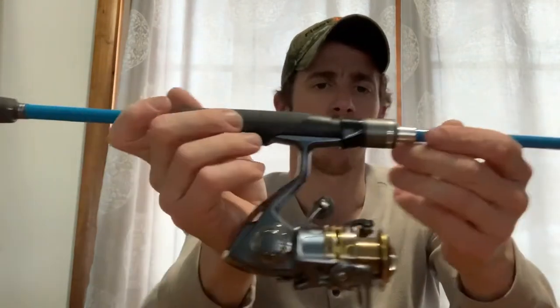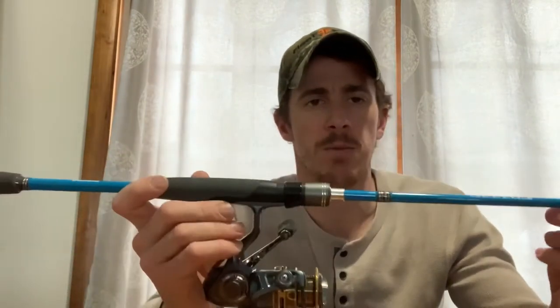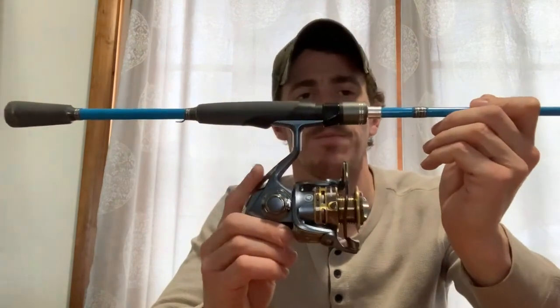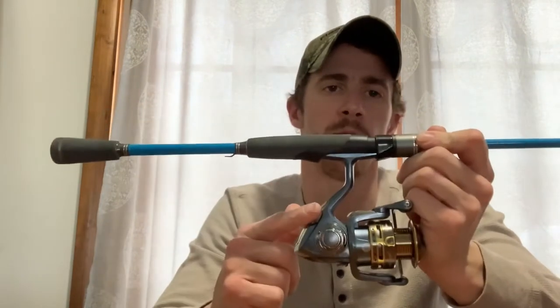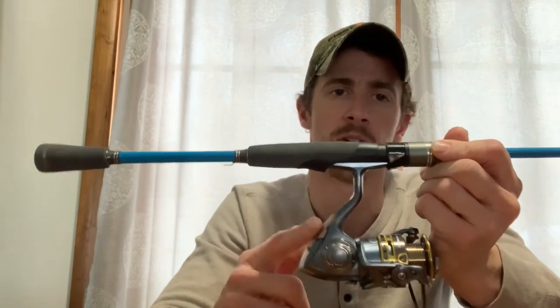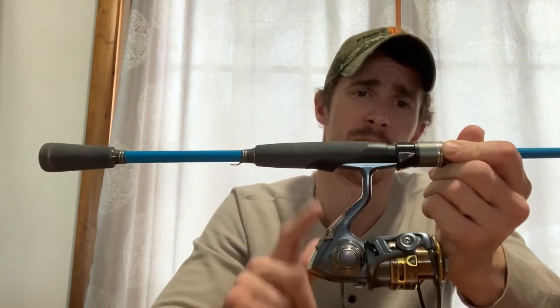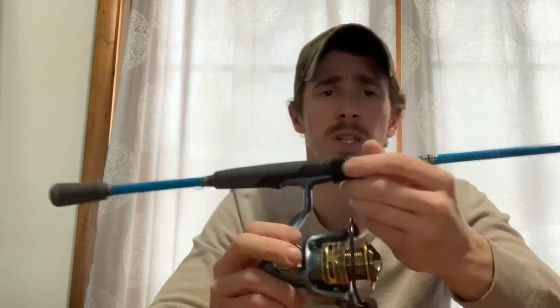This is a six-foot medium action rod and I have it paired up with my 30-series Pflueger President reel. I did a review on that reel — go check out that video if you want. In my personal opinion, it's the best budget spinning reel you can get for the money. It's about 60 bucks, but that's all covered in that other video.